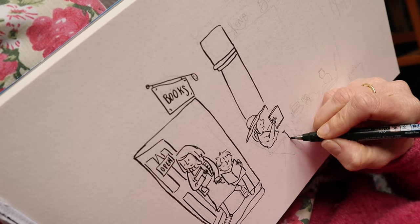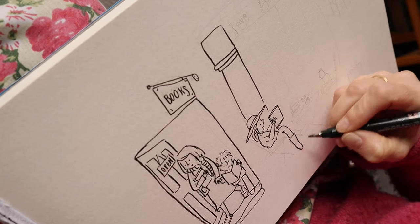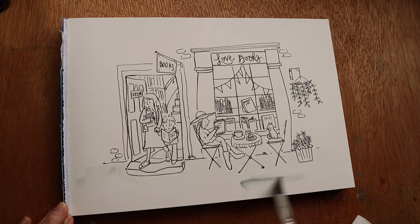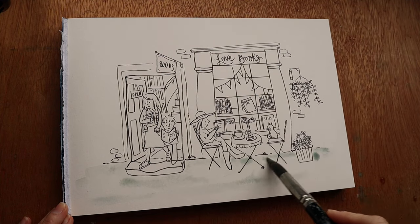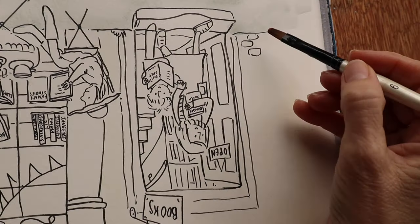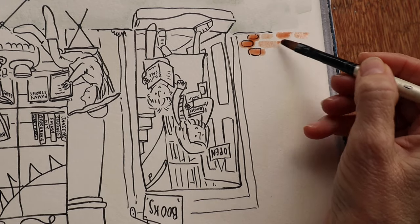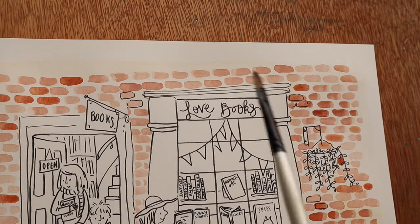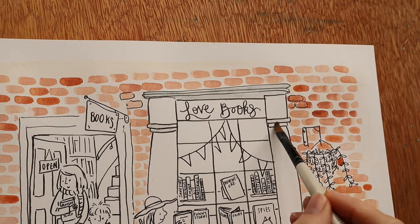I am procrastinating a little on my next big project because I've had a problem with my studio and have been utterly unable to decide what on earth to do. Part of my wooden floor has had a hole nibbled into it by some four-legged fluffy pants who was trying their luck with my bird food. Needless to say I have blocked up the hole, but in doing so I discovered some other structural issues which definitely need dealing with — hence the delay on starting the project.